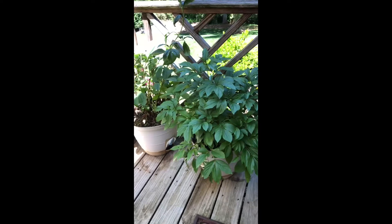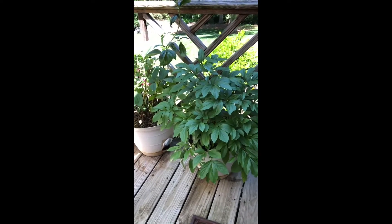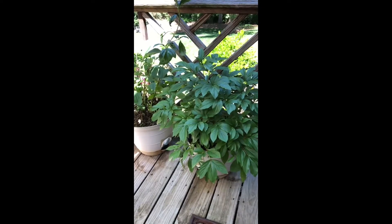When you start growing peonies, they come as a root. This plant dies back in the winter and it comes back each spring.